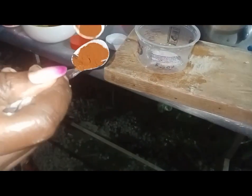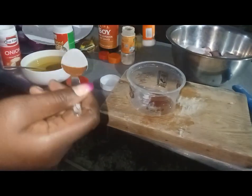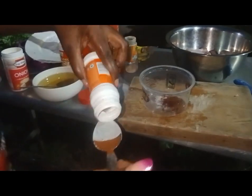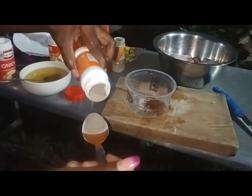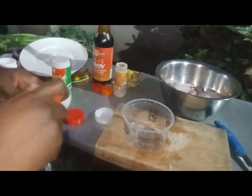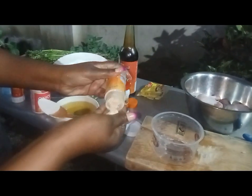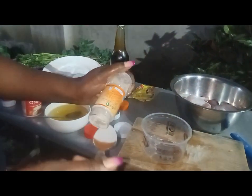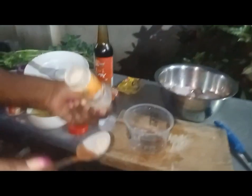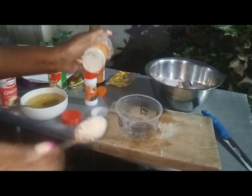Then I'm adding paprika, half tablespoon. And I have my black pepper, half tablespoon. And I have my garlic powder — it's a bit. Let me remove those ones. I'm putting a half, a half tablespoon.